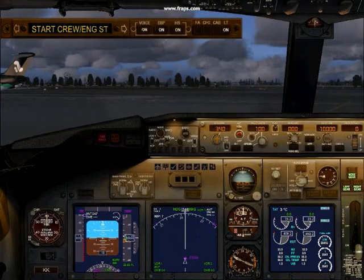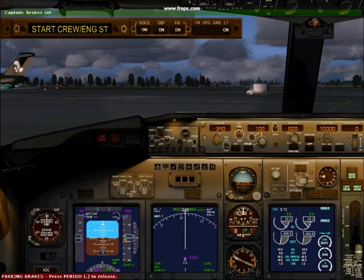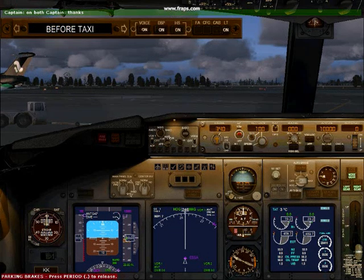Set brakes please. Brake set. Thank you, captain. The tail bar and pin have been removed. We'll see you on the left side with the pin. Thank you. Have a nice flight. Thank you.